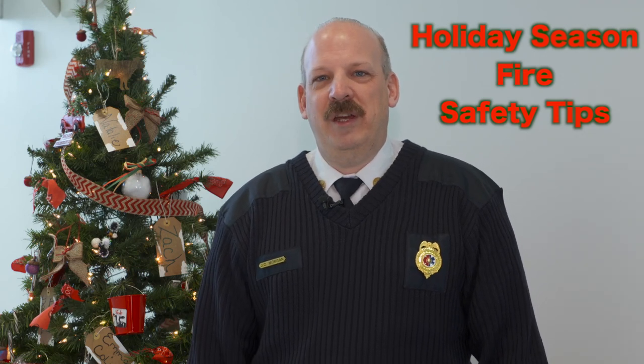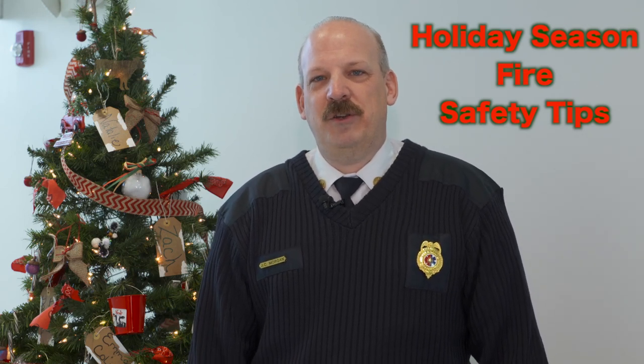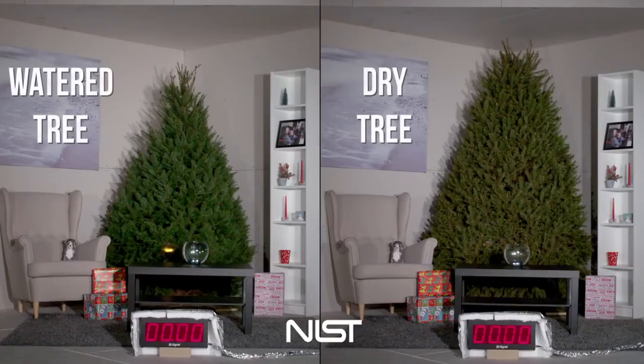Hello, I'm Jeff Morgan. I'm the Fire Marshal for Queen Anne's County. I just have a few tips on fire safety during the holidays for you, especially dealing with Christmas trees.